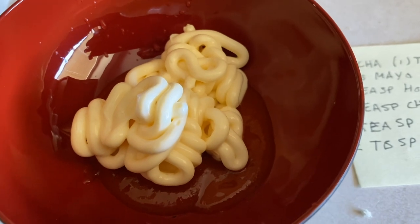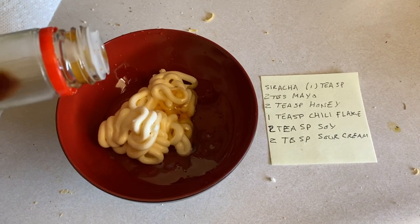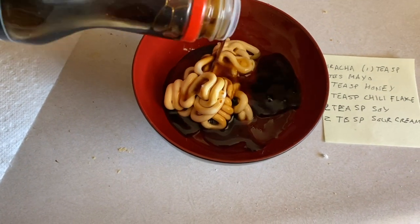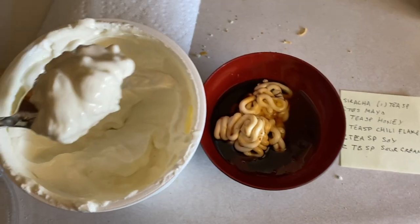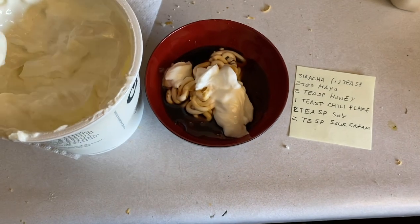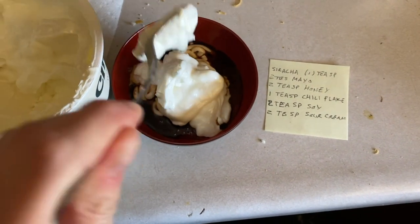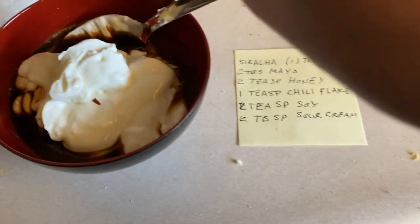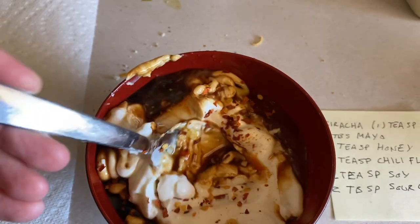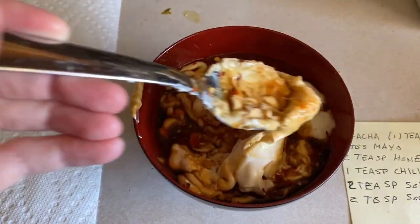That looks very pleasant. Two teaspoons honey. Two teaspoons of soy sauce. That sounds good. Lastly, two tablespoons of sour cream. More creaminess. I forgot chili flakes.